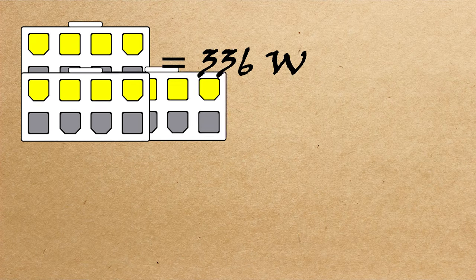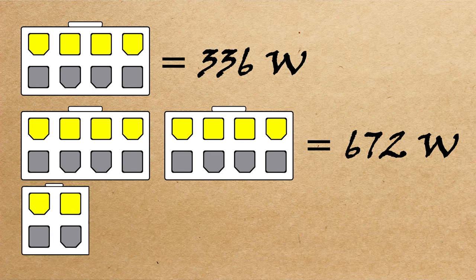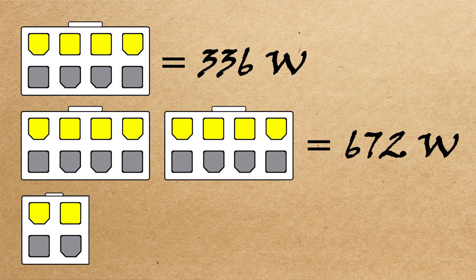That is the total rated power a single eight-pin connector can provide. If you have two eight-pin connectors, simply double that. And if you have an eight-pin and a four-pin, a four-pin is the same layout, so it would simply be half of that at 168 watts. You can do the addition and add up what you have in your system to find the total power you can provide with any combination of those plugs.